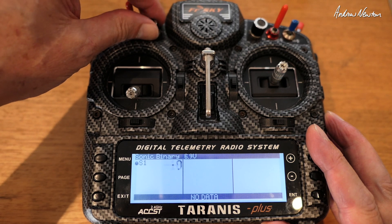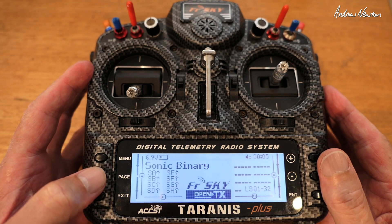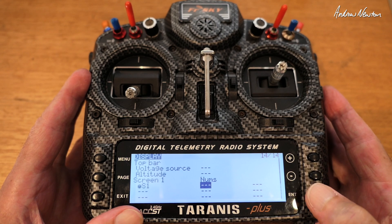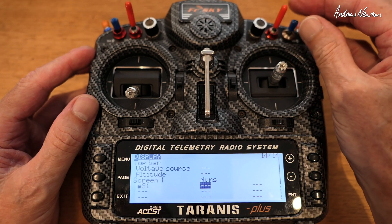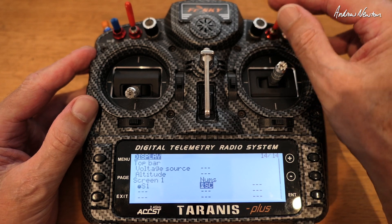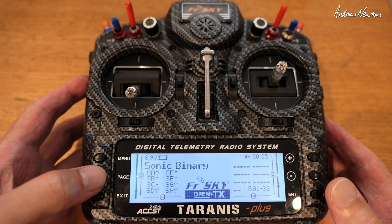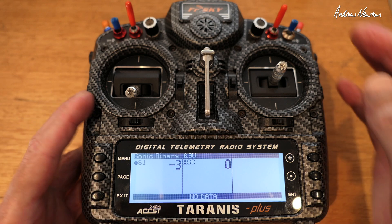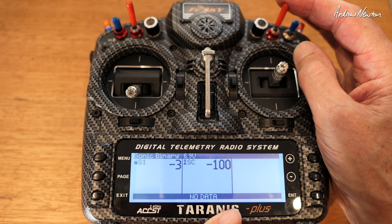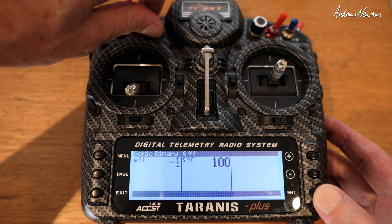It's as simple as that — you can do any switch or anything you want. Let's do something else: menu, long hold the page as a shortcut, go to the next item. Let's say we'll make that the SC switch over here. Long hold the page button and you've got SC: 0, 100, minus 100, 0, and 100, and the S1 pot going from minus 100 to 100.